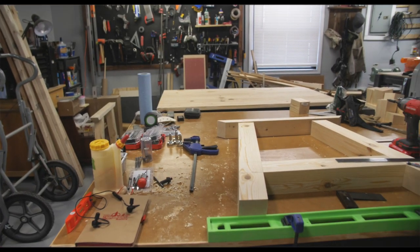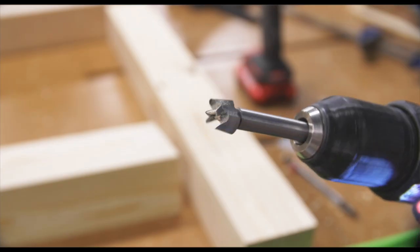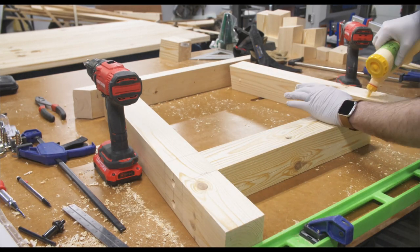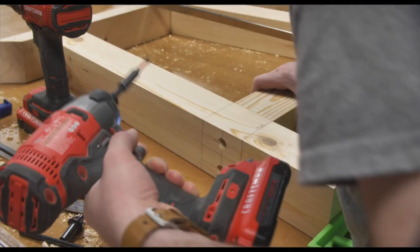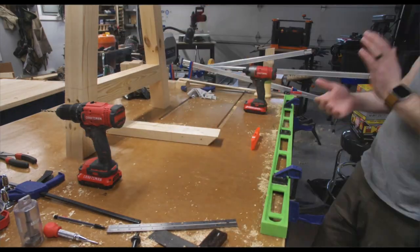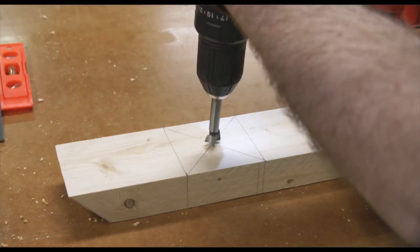Now it was time to assemble my table legs and base. I'm marking the center point where I'd be adding two 4-inch screws, and I wanted to recess them so I used a Forstner bit and drilled into those. I'm also using glue, so it should be plenty strong. The reason I'm recessing them with a Forstner bit is so I can use dowels to cover the holes — that way you won't see the screws. Then it was time to attach the top piece of the table base which the tabletop would rest on.